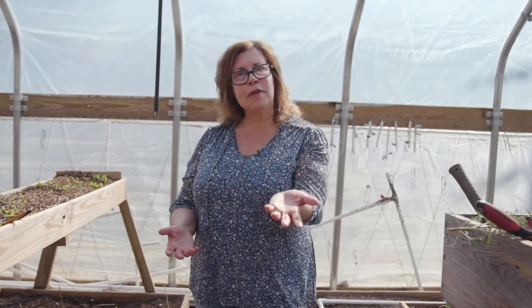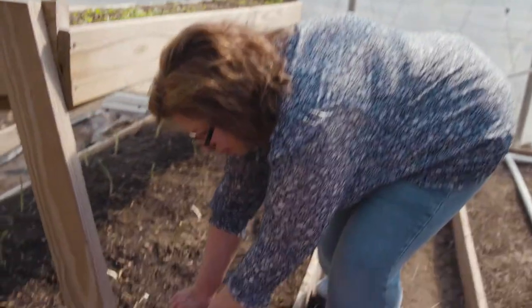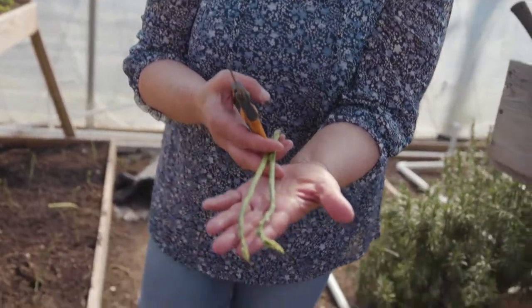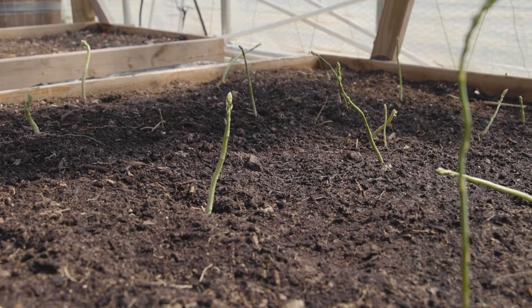We're going to make a frittata in my kitchen today using the asparagus. I picked some earlier today, so I'm going to pull those out. You can see when you pick them this young, they're so tender and so delicious, full of nutrition. This is going to be part of our frittata.